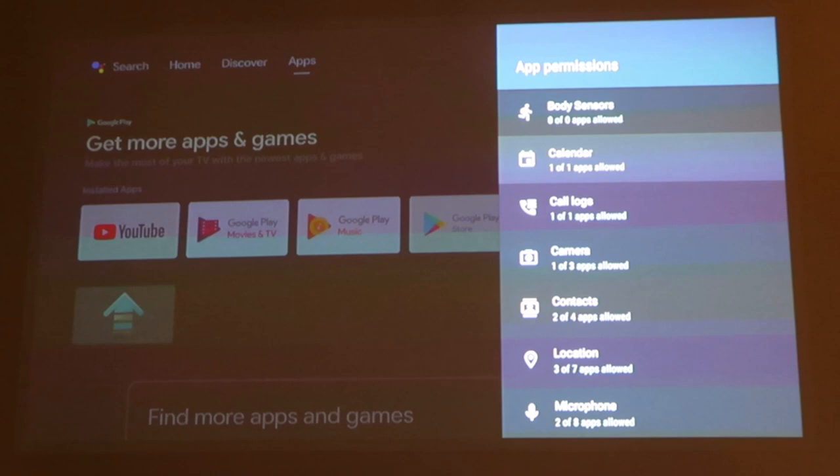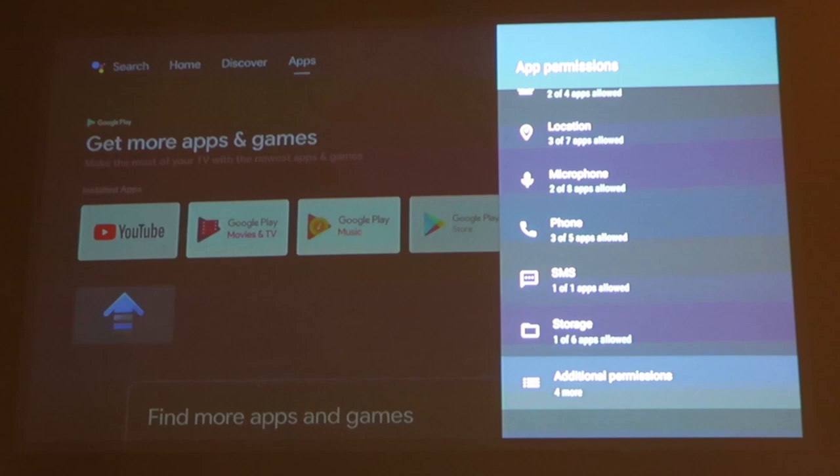There's also App Permissions, where you give permissions to determine what each app is allowed to access.